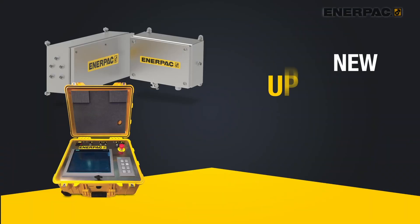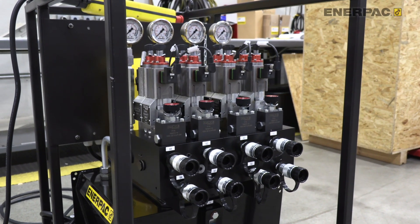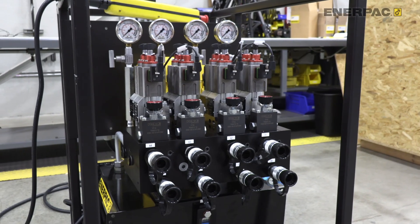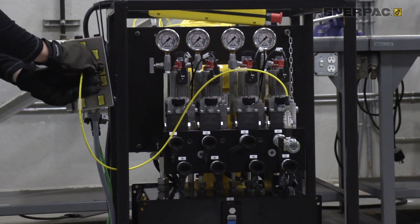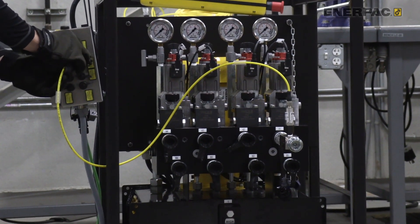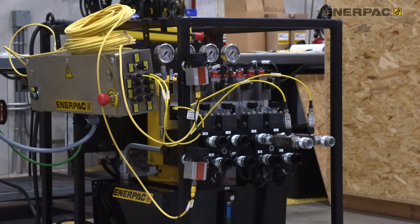Staying on the topic of multi-point lifting, our next new product collection, the Split Flow Pump Upgrade Kits, allow you to expand the number of lifting points and increase the accuracy of existing systems in different ways. Split flow pump kits allow multiple pumps to be networked together under one consolidated control unit to make a system as small or as large as you need it for a specific application. When more lift points are required, these kits are available to interconnect up to four split flow pumps, creating a larger multi-point lifting network.